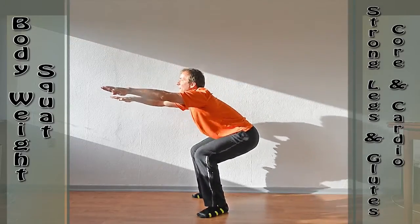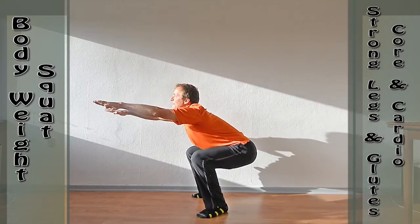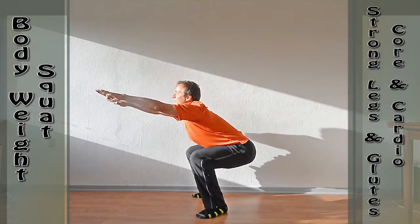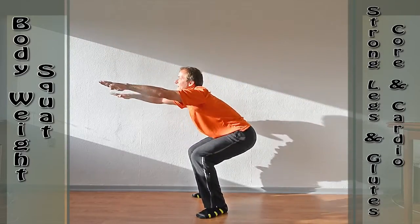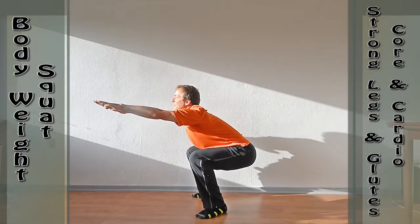You may bend at the hips like I do, but your back should remain straight. Do 2 sets of 20 repetitions and follow with hip rotations and with stretching your quad muscles. Hold the quad stretch for 10 seconds on each leg.